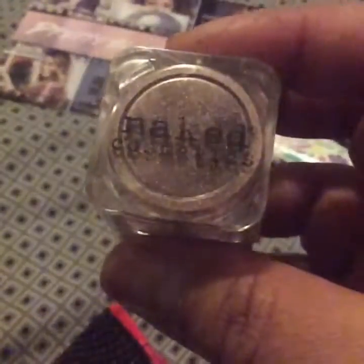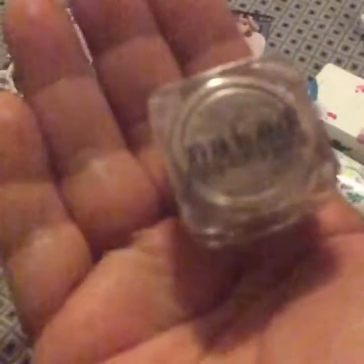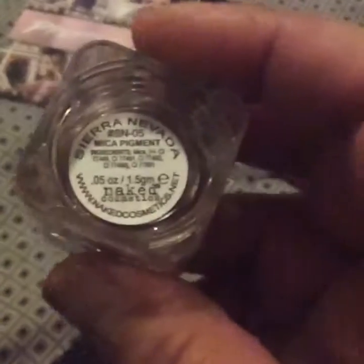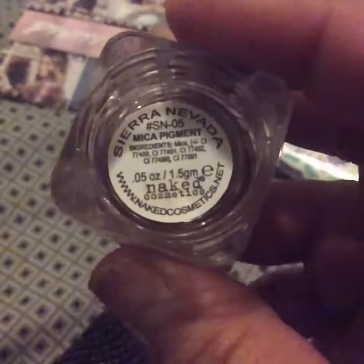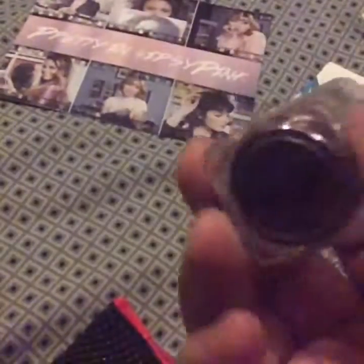And then I got the Naked Cosmetics mineral eyeshadow. I actually love these — they're very, very pigmented. This also helps to make acrylics for nails. My camera is a bit hard to focus but it's like a brown gold, and it's a full size. It says Sierra Nevada Mica Pigment by Naked Cosmetics, which is really cool.